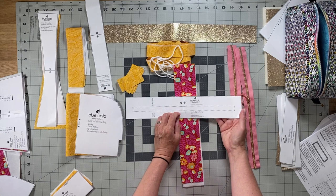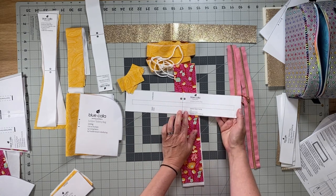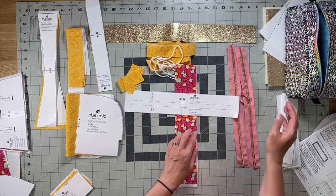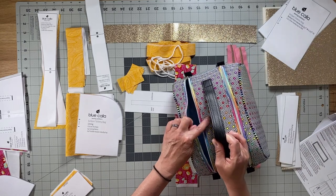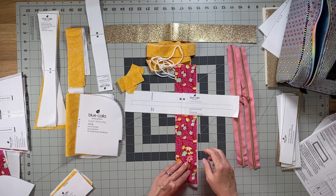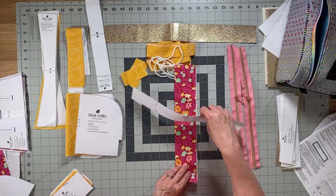This is another piece you'll have to tape together with the matching symbols — just butt those lines and tape them. You're going to cut two exterior fabrics, and you'll want that fabric to match the exterior top panel. You also cut two fusible woven interfacing pieces.